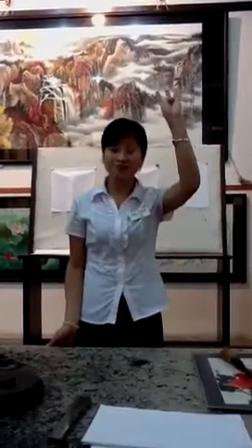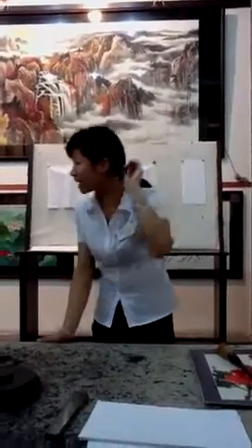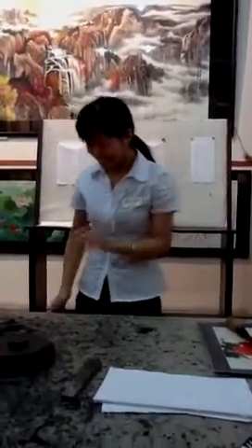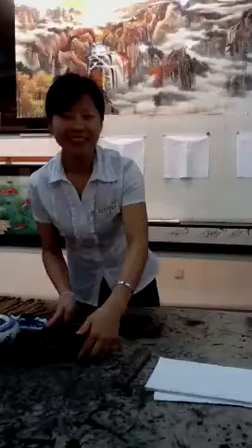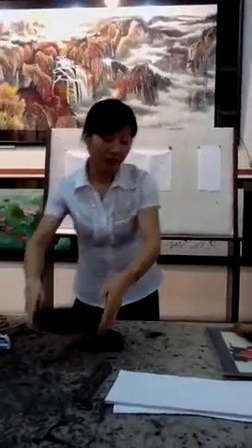Paper. You already have a brush? Yes — ink, paper. Inkstone. Are you an artist? Most professional! Ok, let me show you the last one. That is inkstone. It's for grinding.